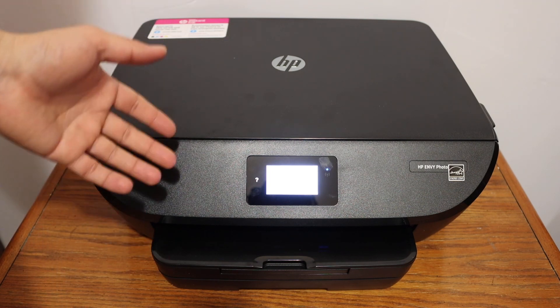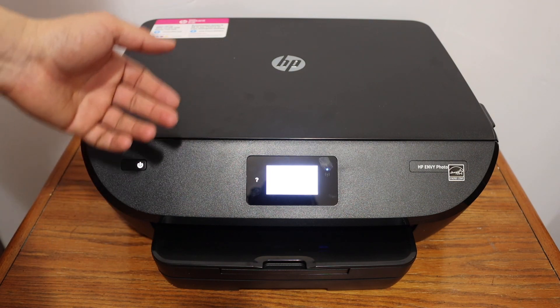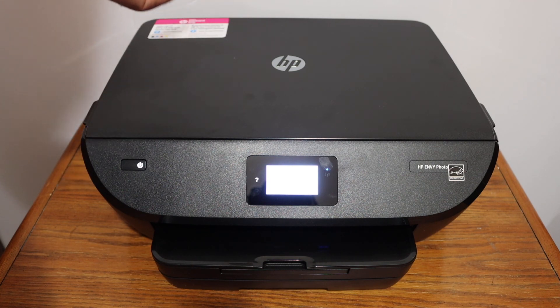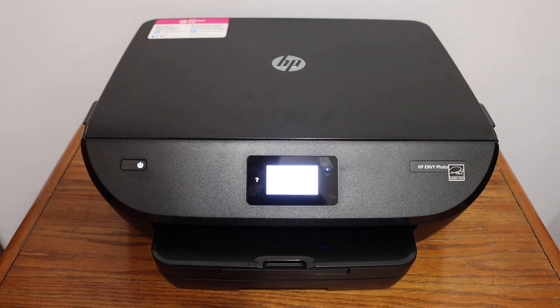Overall, it's very easy to set up this printer. It takes only a few minutes to connect to your Wi-Fi network and install the ink cartridges, and then you can simply start using it. Thanks for watching.